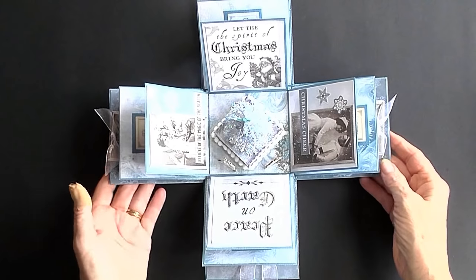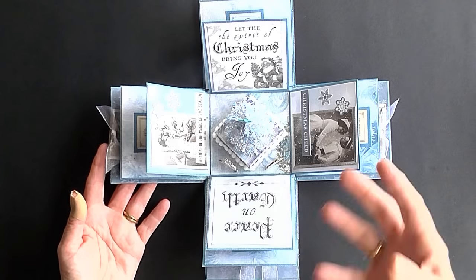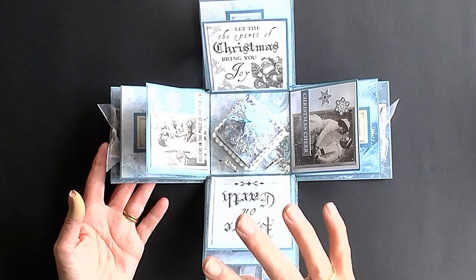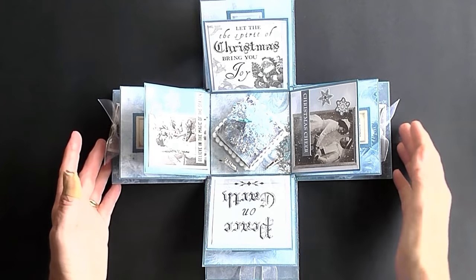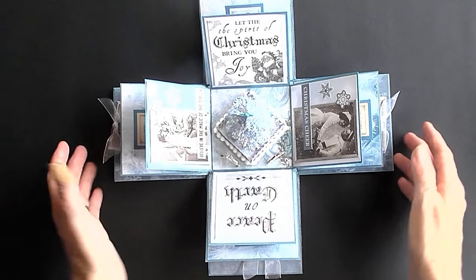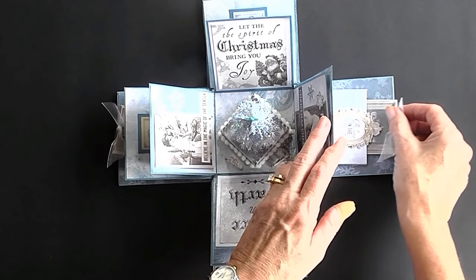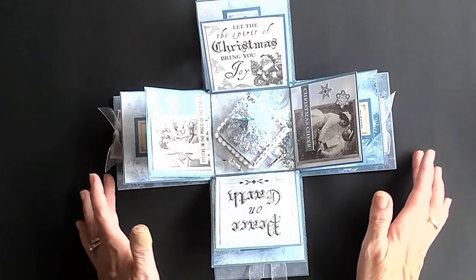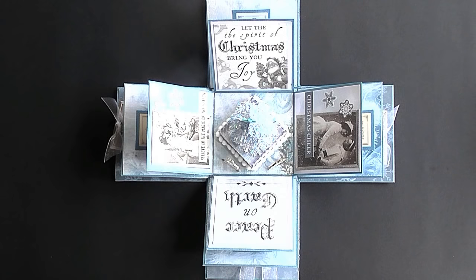I'm going to show you how to make this box. I'm not going to go through it step by step because it does take a bit of time, but I'll show you all the techniques, sizes, and measurements you need so you can confidently create this project yourself. Whether you keep it as your spirit box or give it to your parents with little tags and photographs, it's entirely up to you. Let's get started.